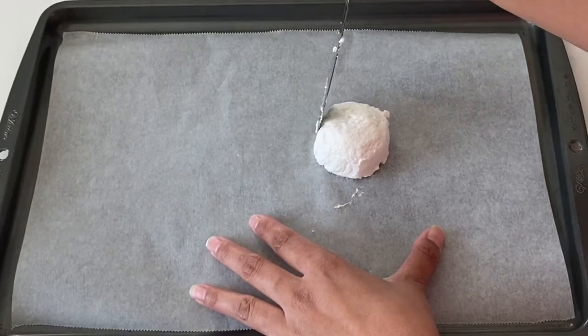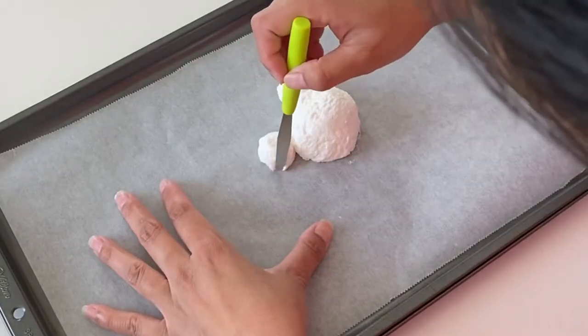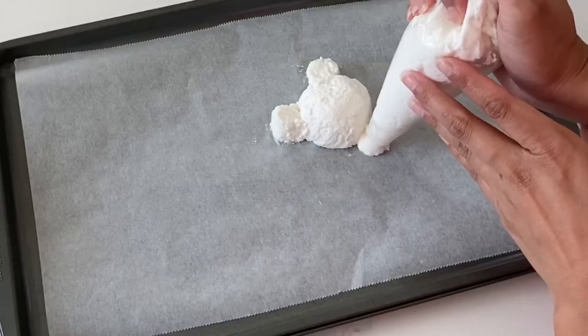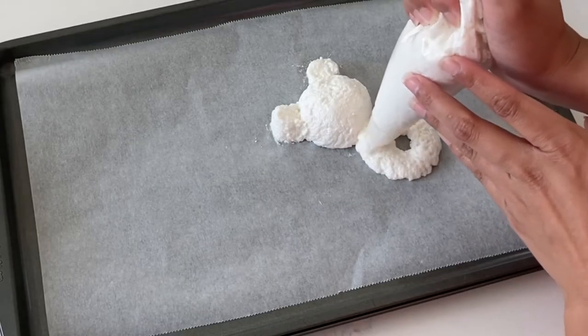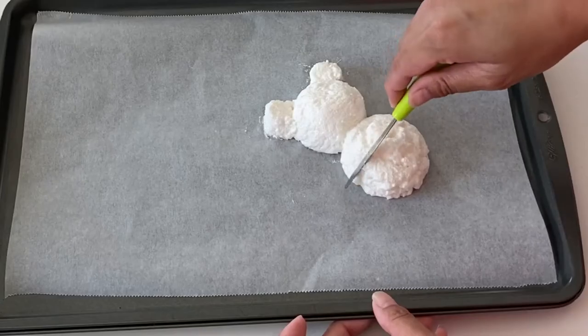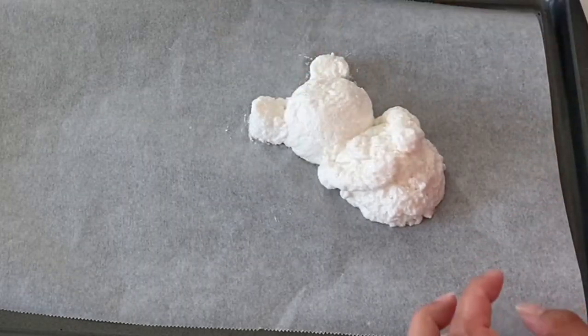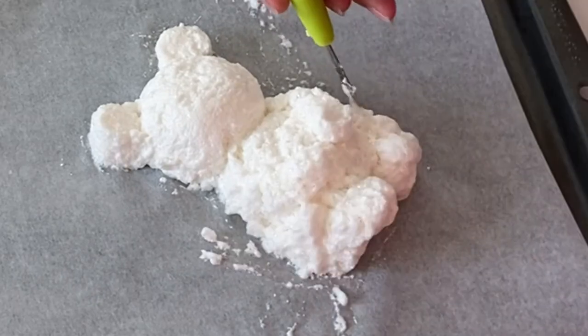If you are a returning viewer, then you know that I love taking these types of recipes and going that little extra step further. So what I'm doing is I'm creating a little teddy bear. From all the videos that I've seen of this, I've noticed that the cloud bread does tend to brown on the outside, so I'm just going to leave my teddy bear nice and white because it is going to turn brown in the oven.